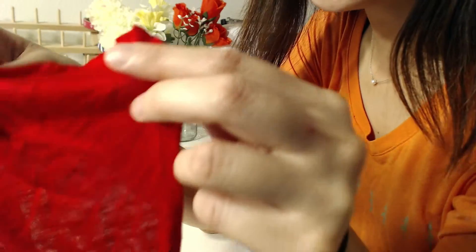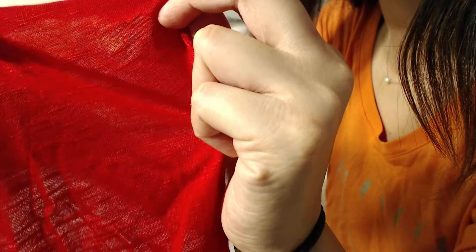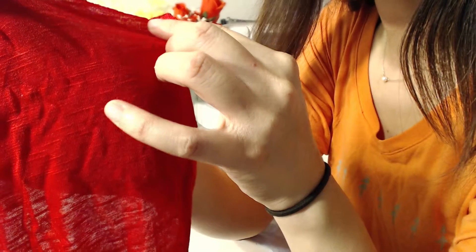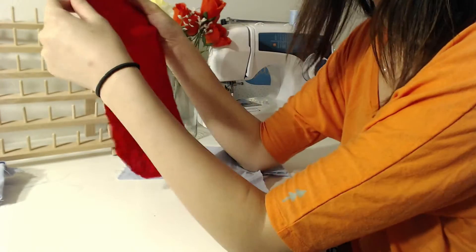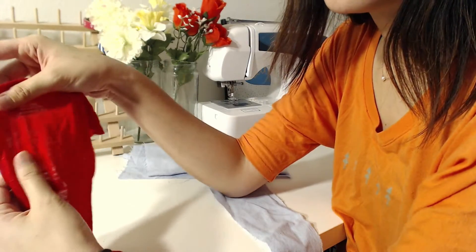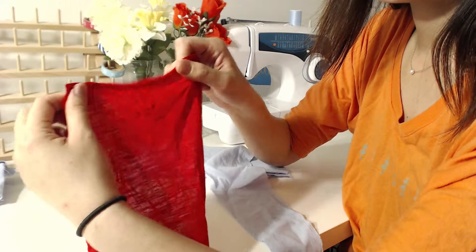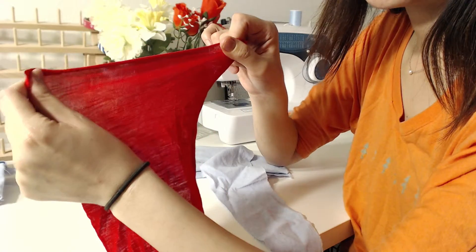The same applies to t-shirt fabric — it's not as simple to tell, but you can still see the straight grain lines. Even if the pattern on the fabric is a bit distracting, you can still tell. If you don't have a selvedge edge to check, you can still do the pull test: the straight grain won't stretch much, but the wide grain side will stretch a lot — that tells you which direction is which.